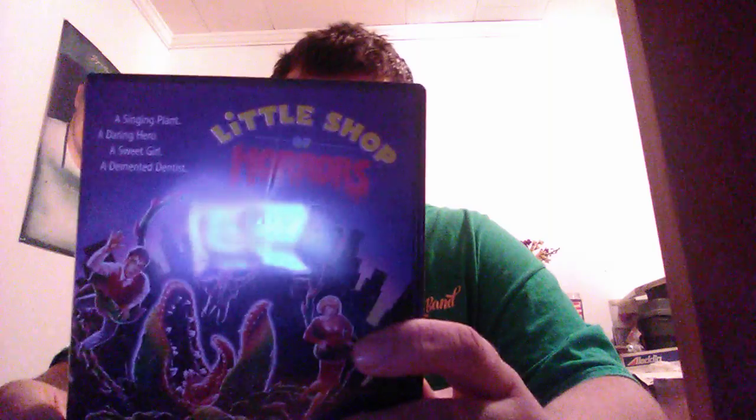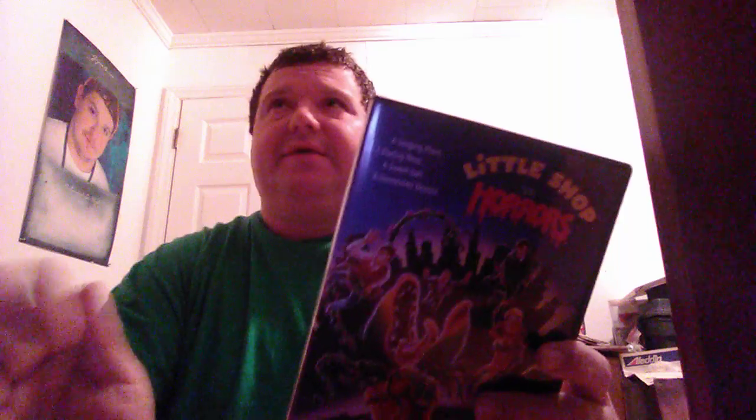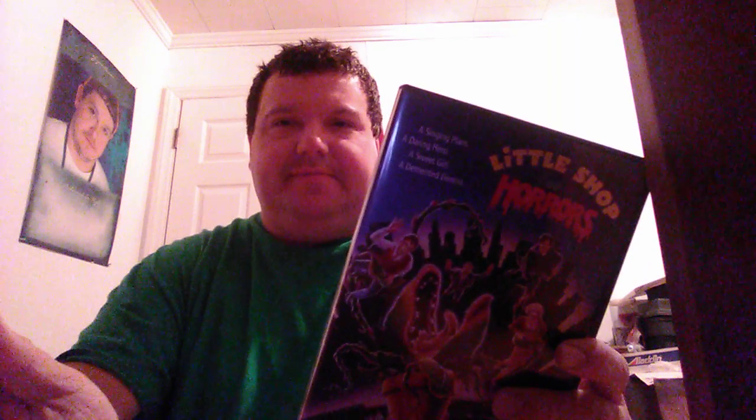Check out Little Shop of Horrors. And please subscribe to my channel if you want to. You don't have to like me, you don't have to respect me, I just need more subscribers. Anyway, that's it. I'm out. Have a good one.